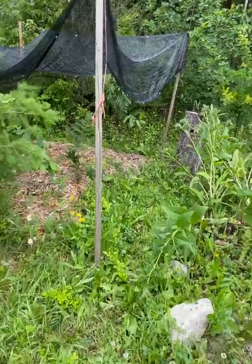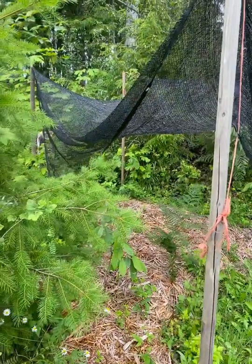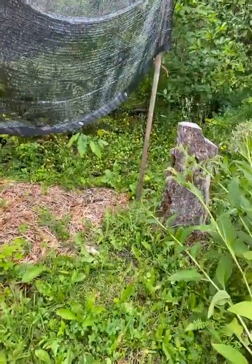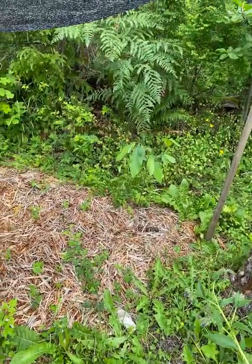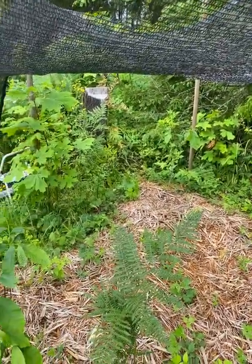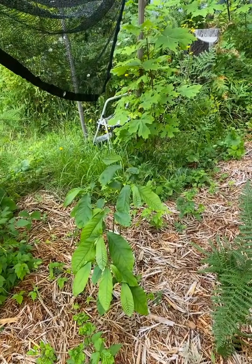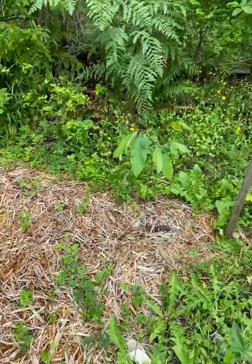Just a little update on the pawpaws. I've put a shade cover over them because they're still quite young, and apparently young pawpaws don't like a lot of sun for a while — they're an understory tree. Apparently that changes as they get bigger, but you can see they're doing actually just fine in here, and from what I can tell they're actually doing better here than the spot that I moved them from.